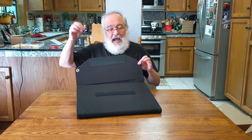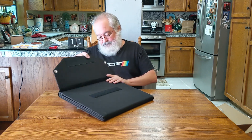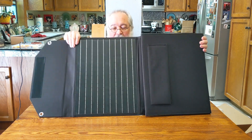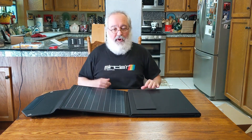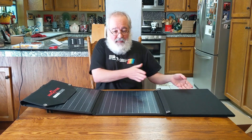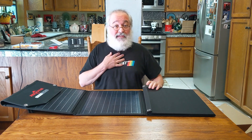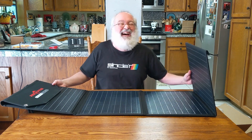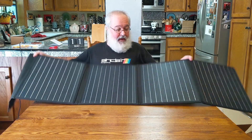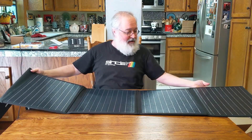There are grommets so if you're the hanging type and don't want to use the legs, you can hang it on the side of your RV with the heavy-duty clips. And here's the working end — the solar panel itself. This is a newer model so it should be the current up-to-date technology taking advantage of the sun as best it can. Opening the second panel, there's a lot of panel surface here — I'm going to have two of these.